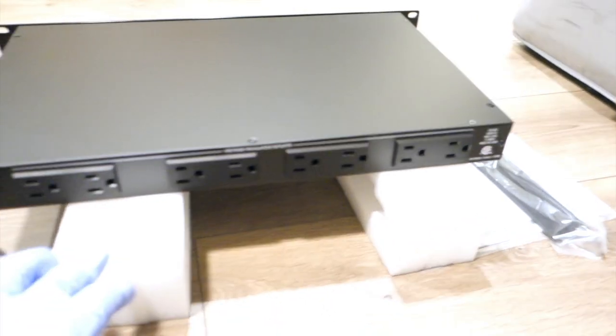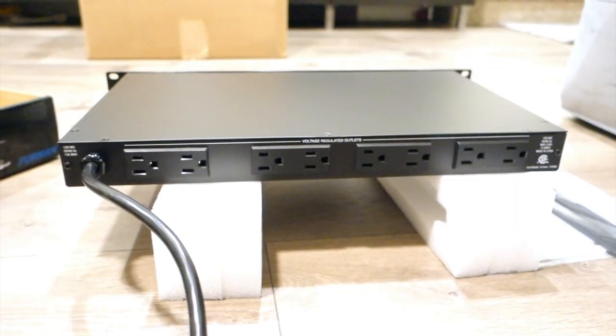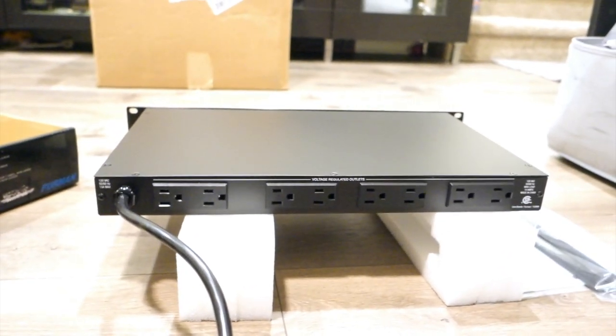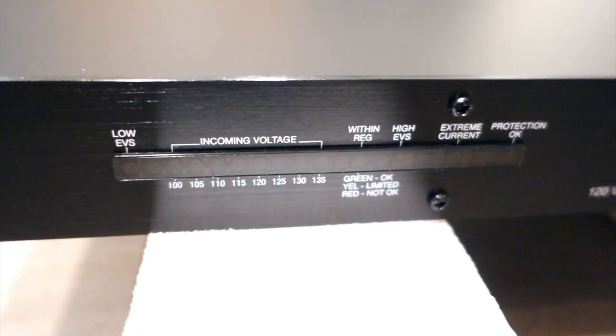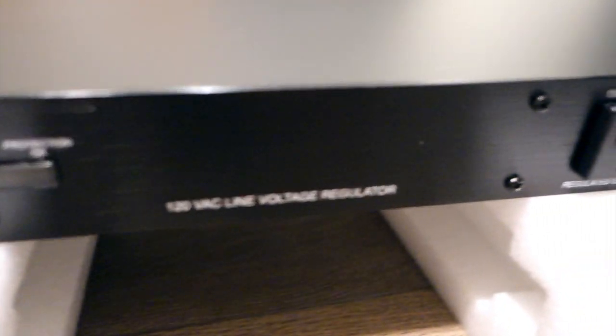It also has the regulation at 120V. It's actually made in China but developed in the US. I think this is one of the best things you can purchase — look at it, it's a beautiful item. It's going to protect all of your gear. I got it mostly because my gear is worth around $18,000 to $19,000 and I want to protect it, which is why I spent $679.99 on this at Sweetwater.